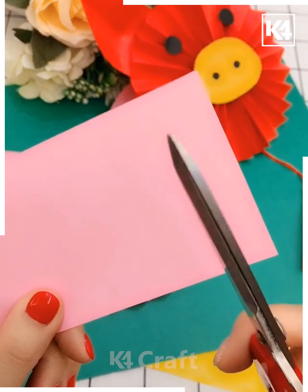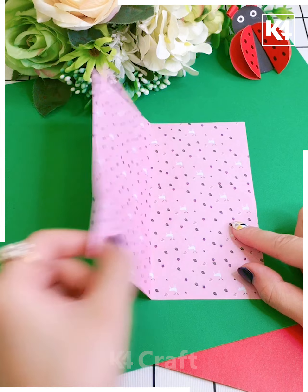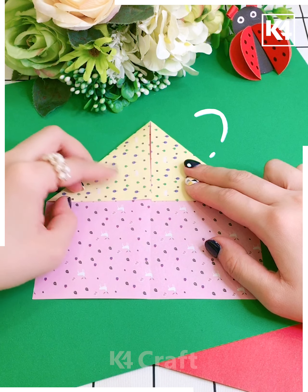Here are the beautiful big emoji faces with ears, and then roll the paper.